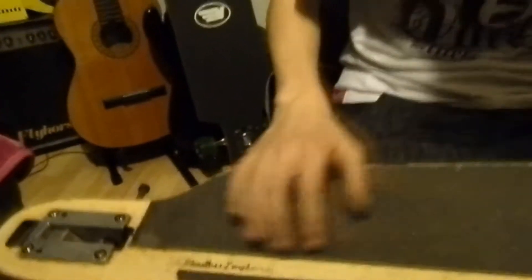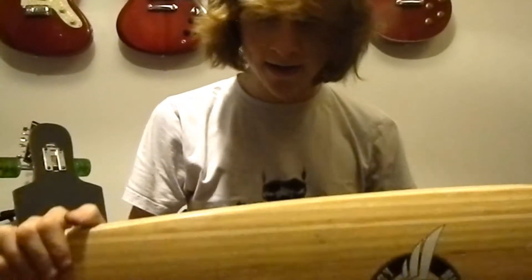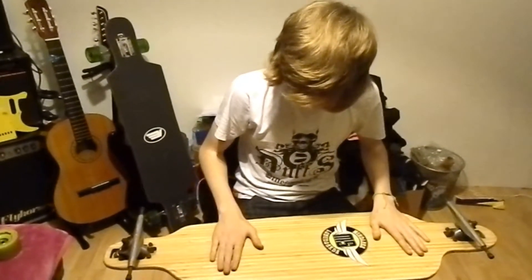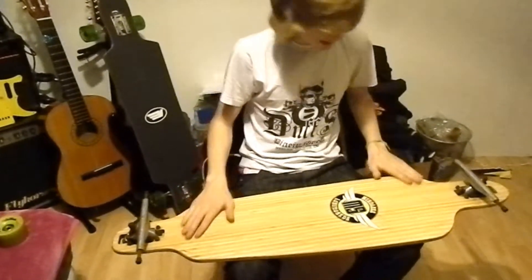It's got this little graphic here that says Mindless Longboards — that does come off eventually, but it looks pretty cool when you first get it. It's got seven plies of Canadian maple, and the top layer and bottom layer are bamboo. Because it's got so many plies, it's got hardly any flex at all. The bottom is smoked bamboo, so you get this nice stripy look.